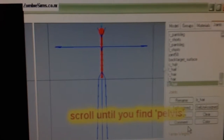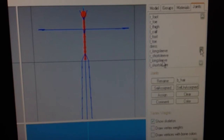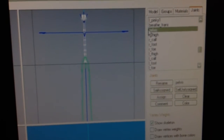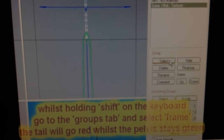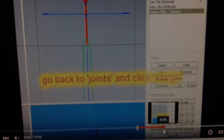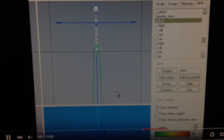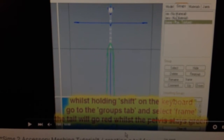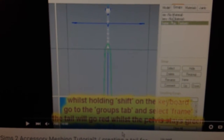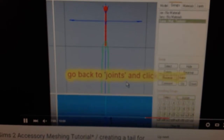Okay, so scroll down until you find pelvis — in my case it's going to be head. Double click it and it'll turn green. Holding shift on your keyboard, go to the groups tab and select frame, and the tail will go red while the pelvis stays green. Go back to joints and click assign.